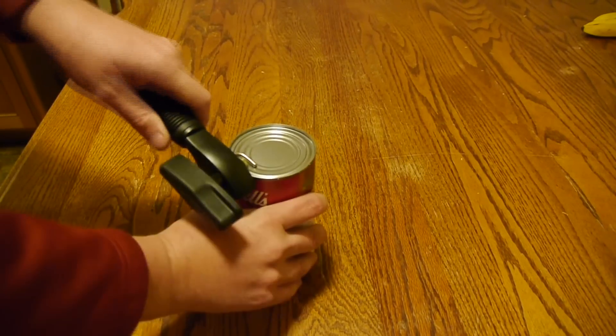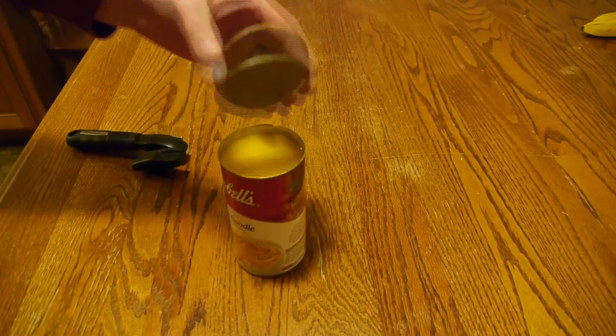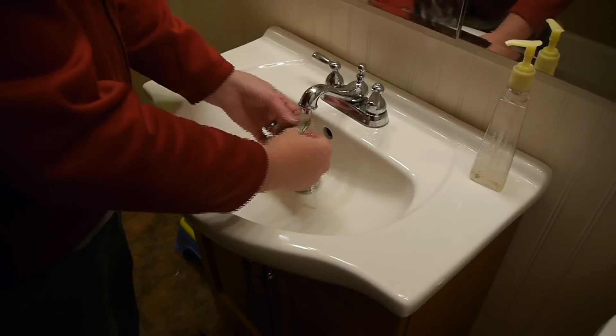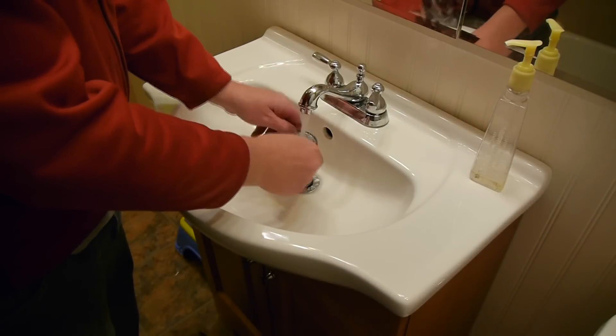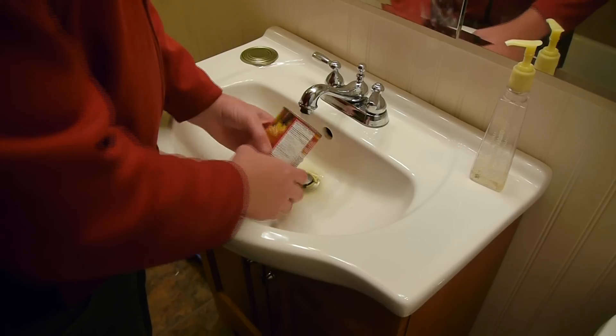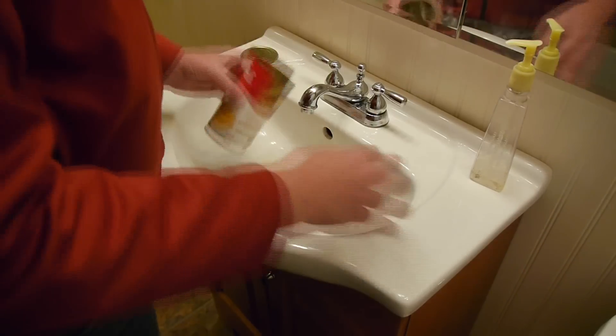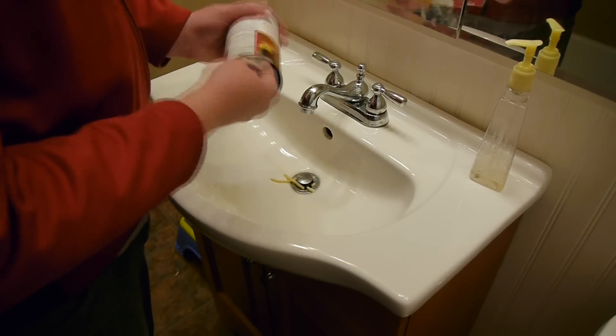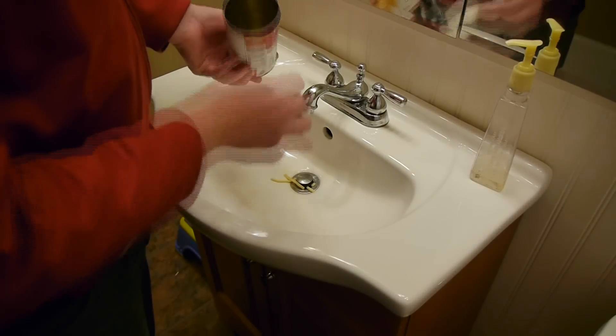Step number one: go ahead and open your yummy soup can with the safety can opener and empty its contents out into a bowl. Step number two: thoroughly wash the lid and the soup can, making sure that you don't get the label really wet. Then after the can is fully washed, dry the can off, especially the label so that it doesn't get ruined.